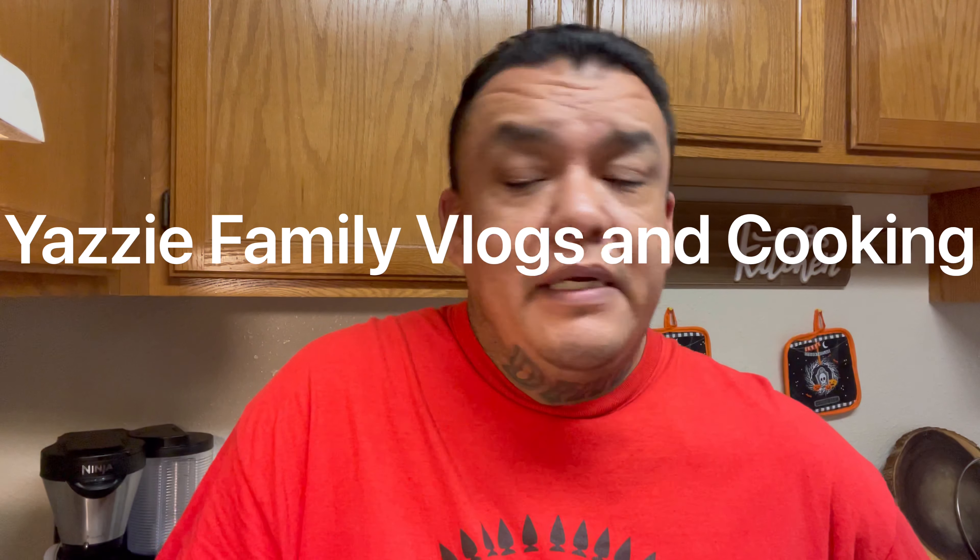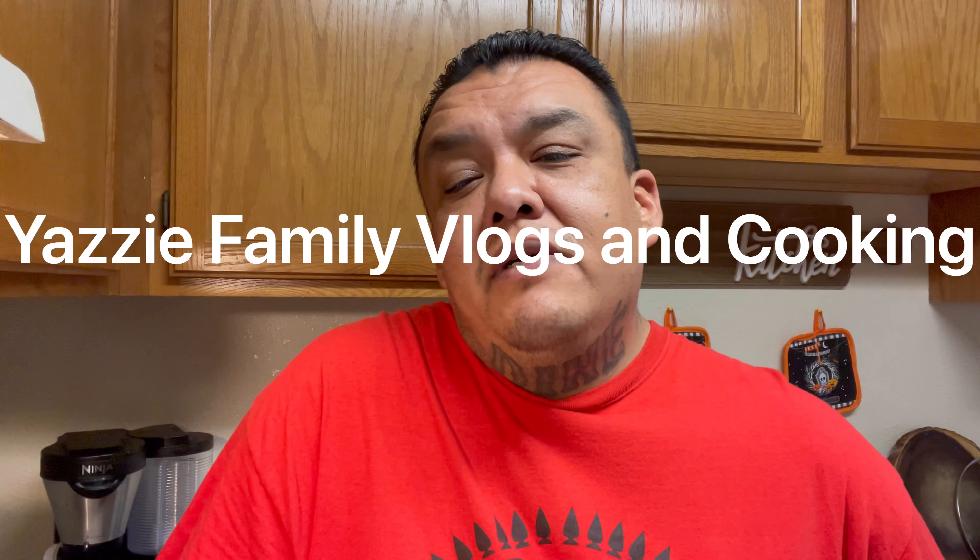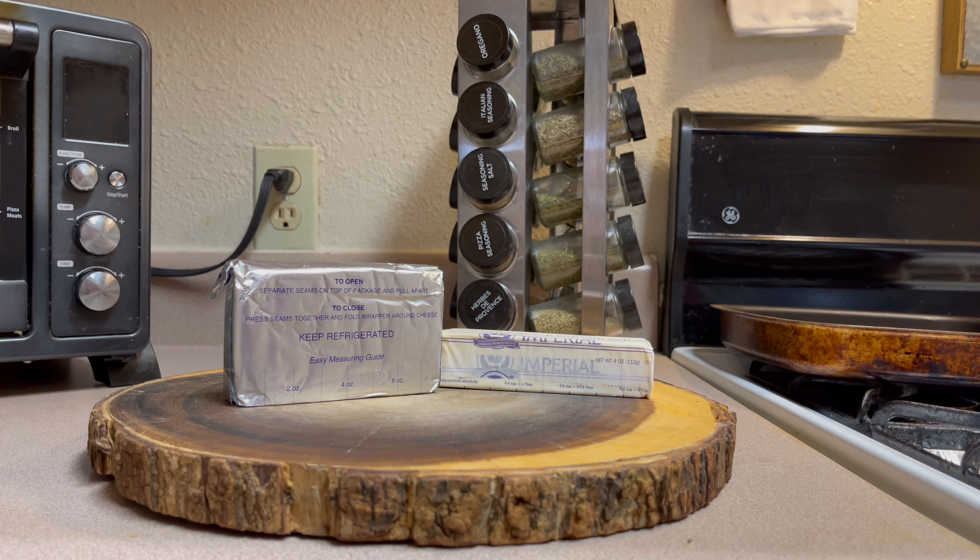Good evening everyone and welcome back to Yazzie Family Vlogs and Cooking. This evening I'll be showing you how to make easy chicken alfredo. We'll be using penne pasta instead of your regular fettuccine, and we'll show you how quick and easy this is to make for dinner. Let's get started.